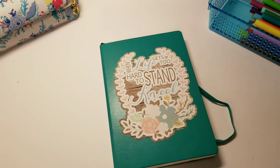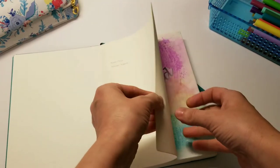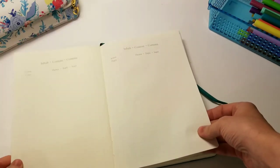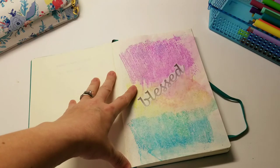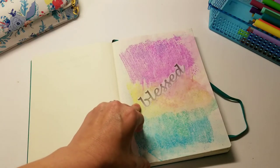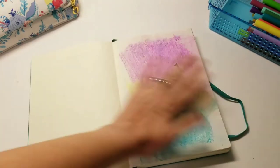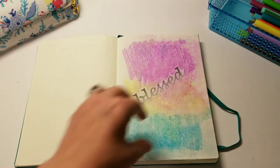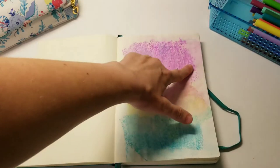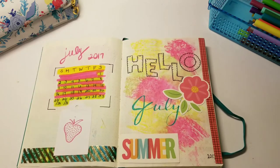I was so anxious about starting this. I knew I wanted to start in July — half the year — but I didn't know where to begin. So I didn't fill out the name and address page, and I left the index blank because I was just going to go by month. The first thing I did was a page that says 'Blessed.' Someone on YouTube — maybe Boho Berry — said to scribble Tombow markers on a baggie, spray it with water, and rub it on the page to make a pretty watercolor. I tried it; the lines came out a little too straight, but it was my first attempt.